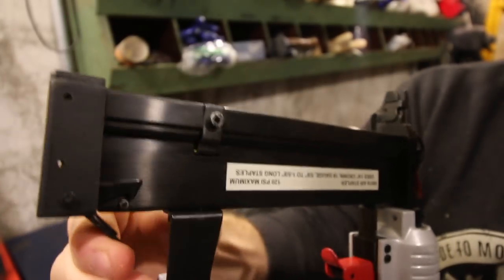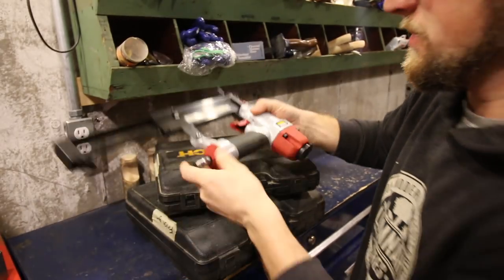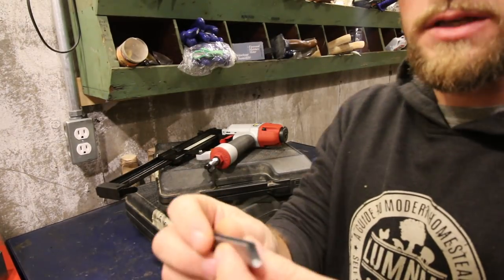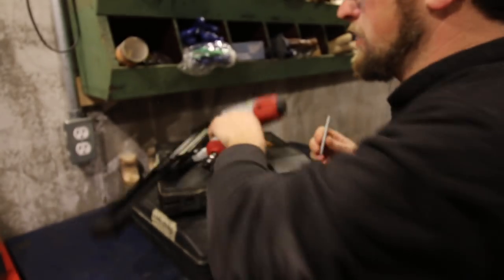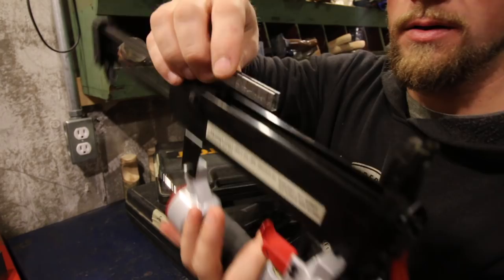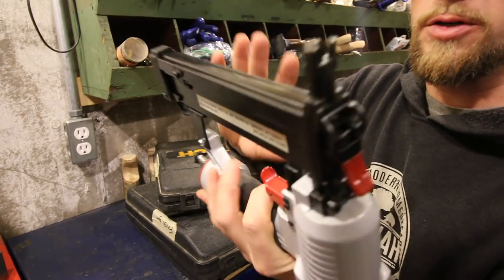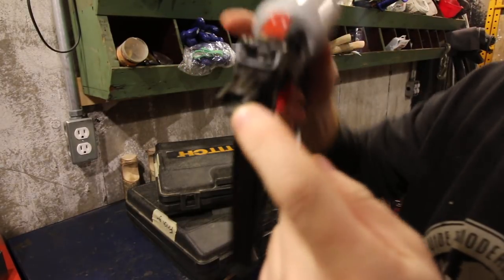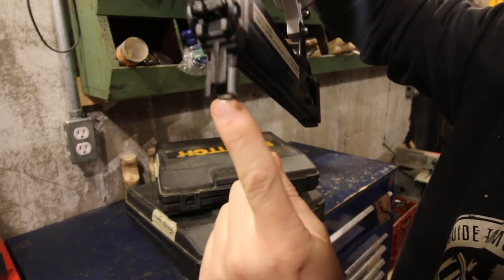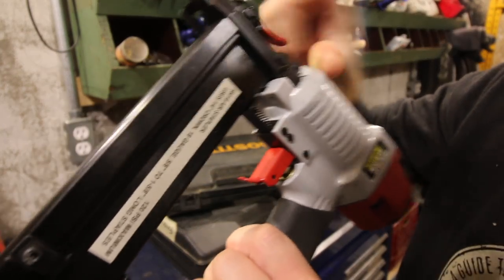Right here you've got a little lever to press. Open it up and it slides. In here go your staples — this one holds round crown staples. Just insert them in here and push them in place. This also has a safety: you've got to press that down and in before it'll let your trigger fire a staple.